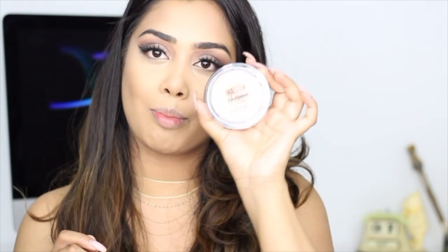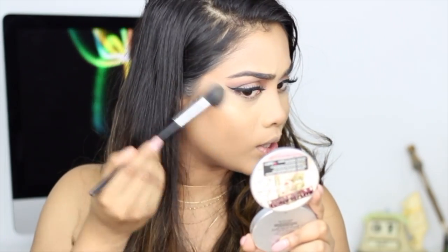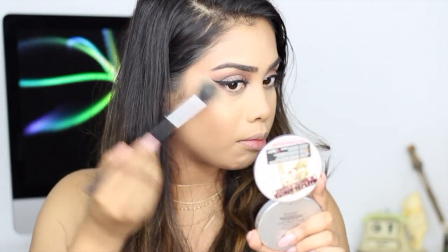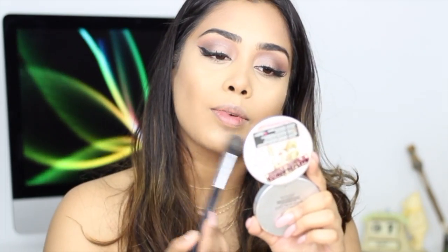Now I'm going to take my favorite product: the Master Chrome Metallic Highlighter in the shade Molten Gold. Everyone's been talking about this — I finally got my hands on it because it's been sold out everywhere. I'm just going to add that to the highest points of my cheeks. Oh, that's pretty — wow, this is very nice!